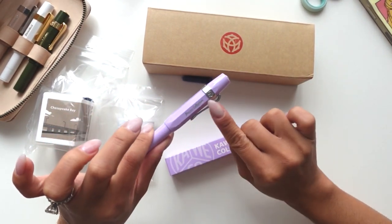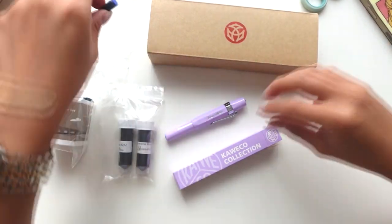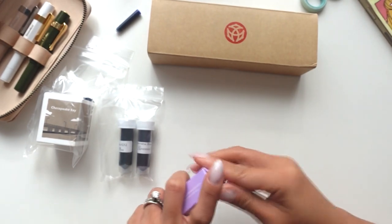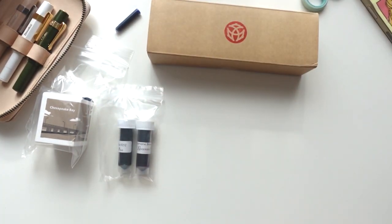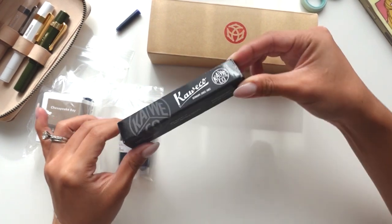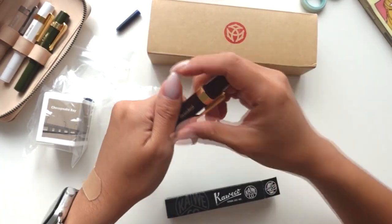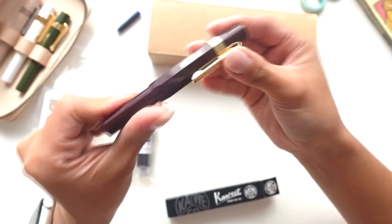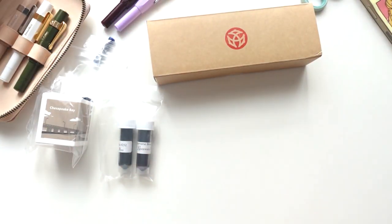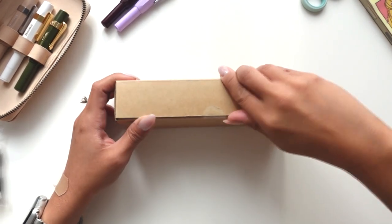I got this in extra fine — you guys know me, I like my extra fines. I do want to venture out into bigger nibs later on, but for now I like extra fine. It does come with a blue cartridge like usual. There's the nib — silver nib, so pretty. That is the lavender. Oh, that worked out with the clip, I love it. Again I didn't know it was Kaweco Collection, I thought it was Kaweco Sport. Let's put that one aside — we'll be inking that today.